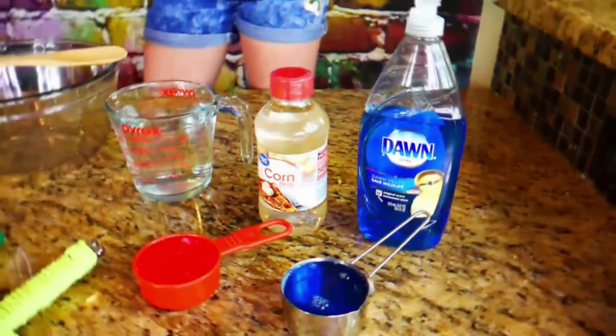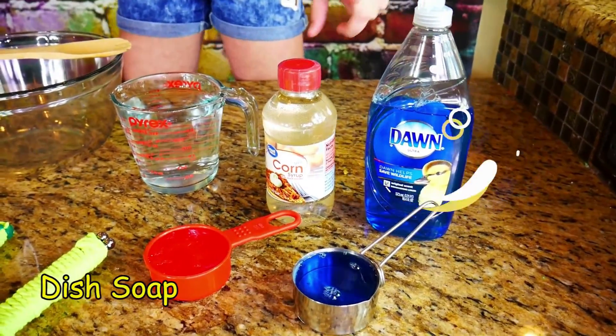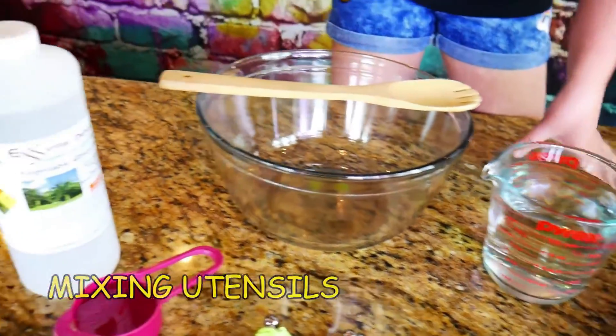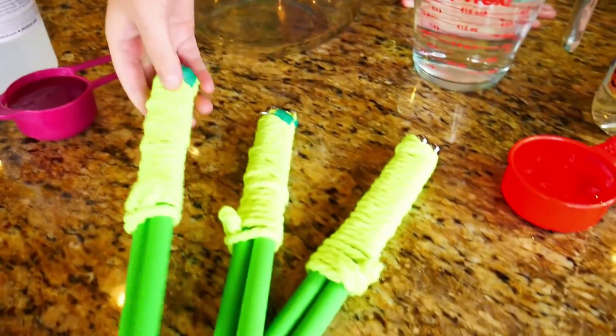But first we're going to need a few things. We'll be using dish soap, corn syrup, water, mixing utensils, glycerin, and bubble wands.